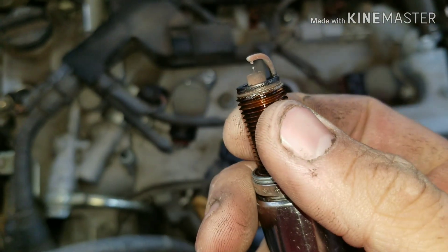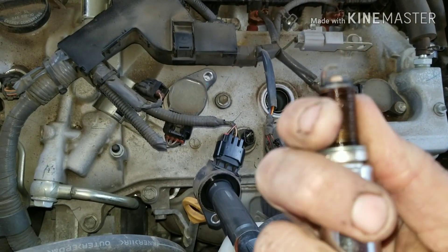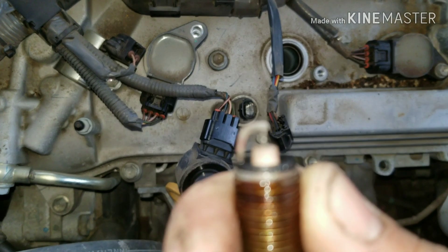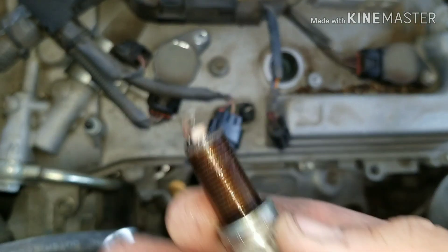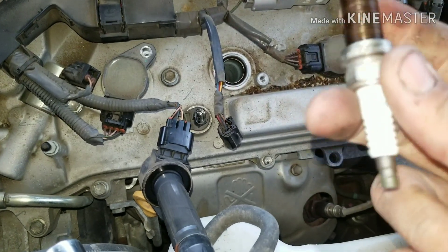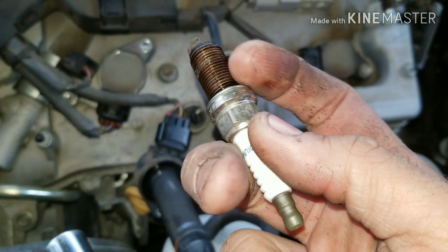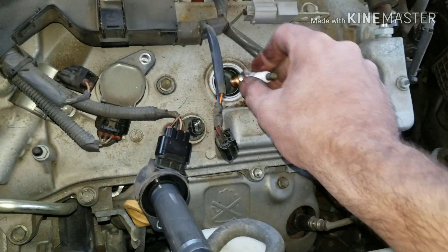We're going to look at our plug. This one only has 40,000 miles on it and it really doesn't look that bad. You can see the iridium tip — it looks pretty good, it's uniform, it's square, it's not burnt down. These are probably good for another 50,000 miles because they're a 100,000-mile plug and we're at 40. You're seeing oil there, but that's just leftover from the engine cylinder — nothing to worry about because there's no wetness on the plug itself. It could be from somebody spilling oil during an oil change and not cleaning it quite right.